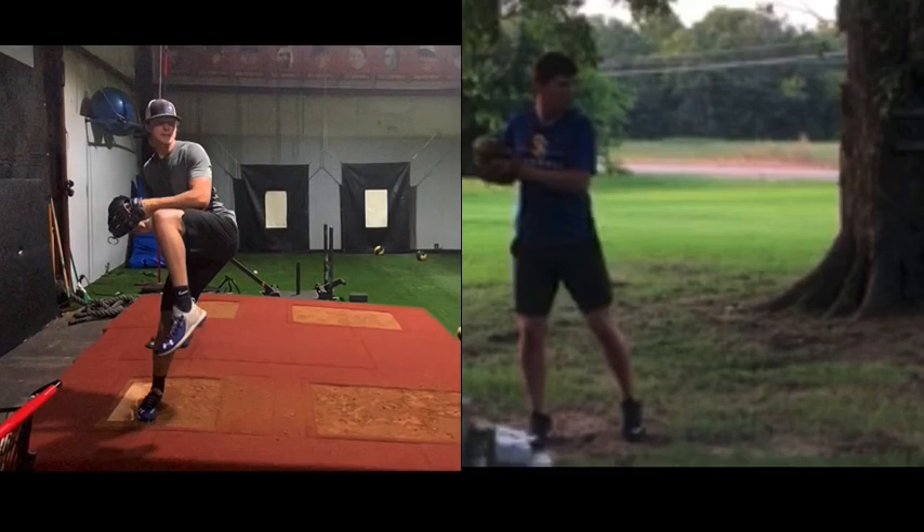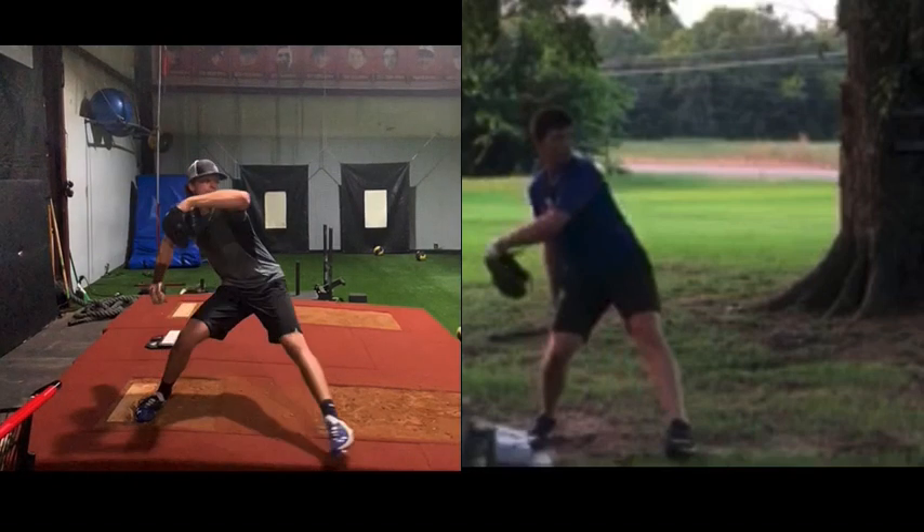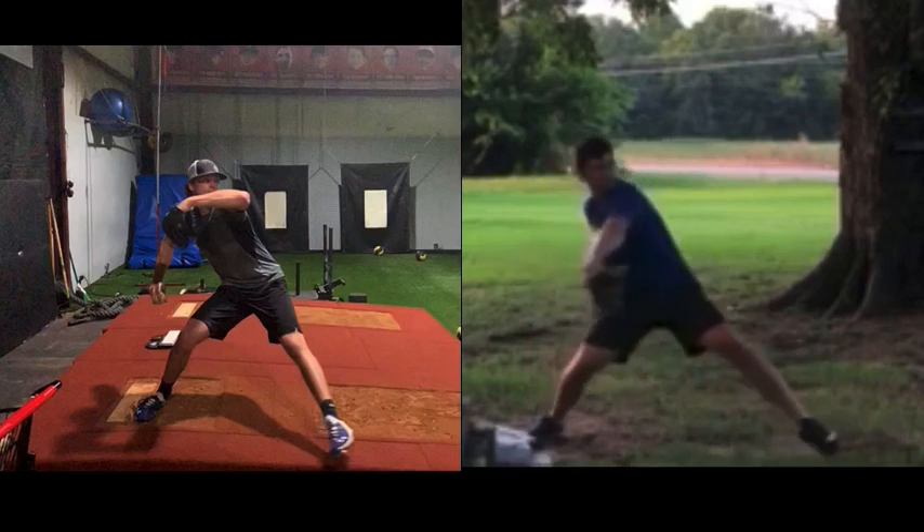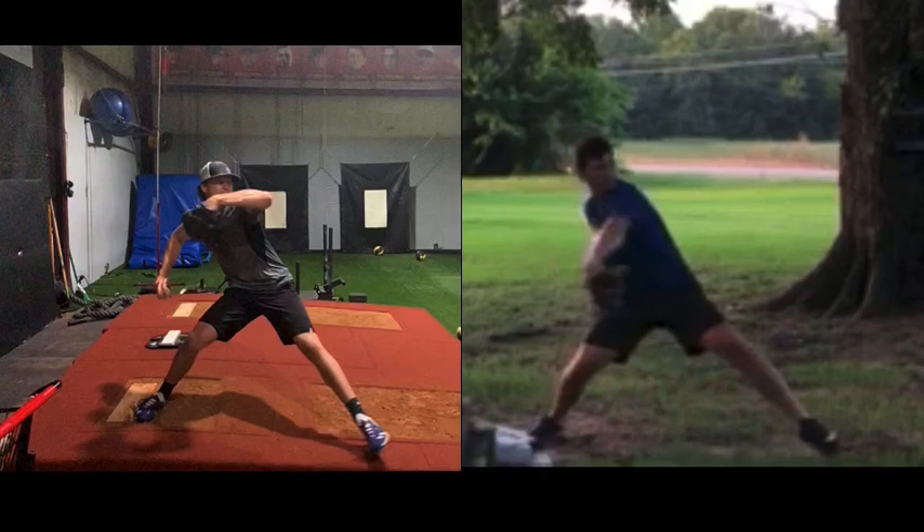Coming out of leg lift, you can see Eric is a little bit more aggressive to where, just before leg drive, Eric's got a little bit more momentum — farther down the mound. So if we look at that force vector angle, that's the angle of the shin when those forces are created; we get an idea of where those forces are going. We're seeing like 61 degrees, so definitely a few more degrees, more linear from Eric.